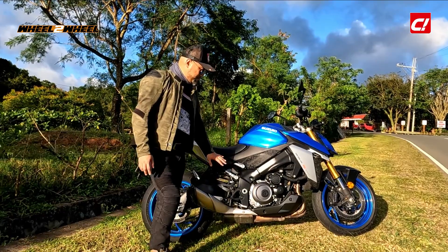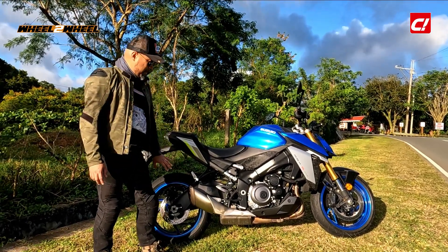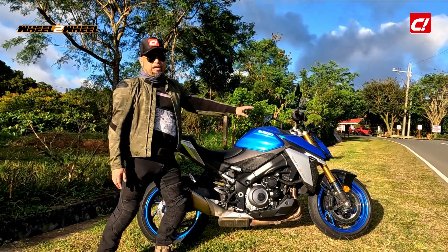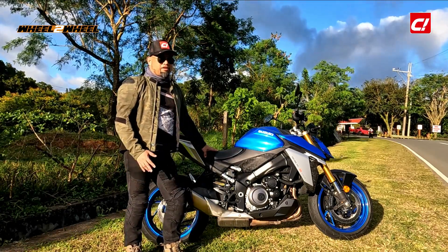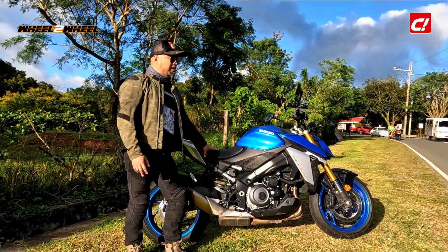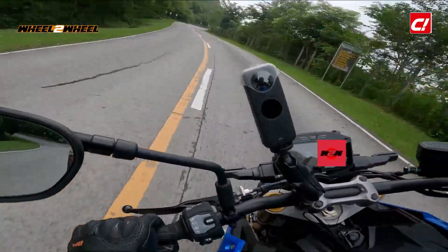The chassis and swingarm came out of a GSX-S1000 as well — probably the latest one. It has fully adjustable suspension up front and a preload and rebound-damping-adjustable rear shock, both by KYB. Alright, final thoughts on the 2022 Suzuki GSX-S1000.